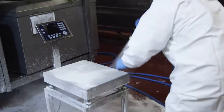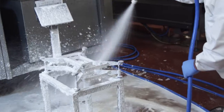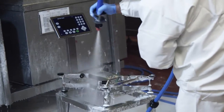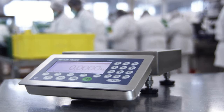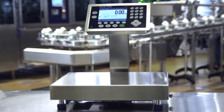With IP69K, the highest level of rated ingress protection, the ICS scales are made to withstand even the harshest high-pressure hose down and cleaning procedures. The ICS scale family by Mettler Toledo, designed to speed up production where hygiene counts.